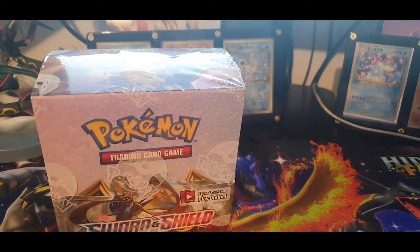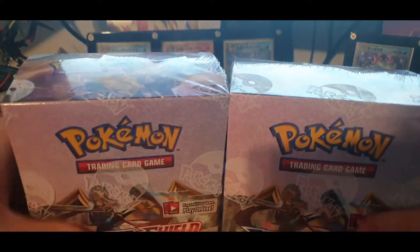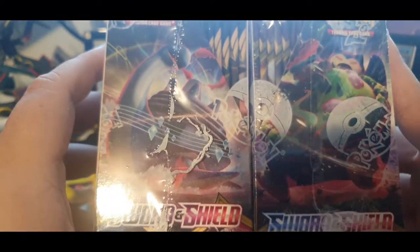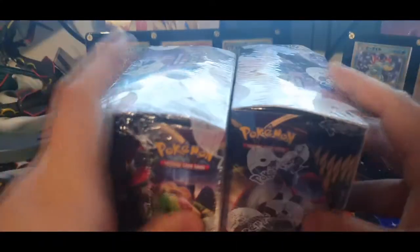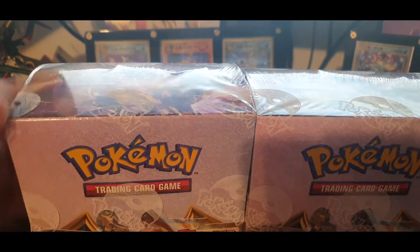We have not one but two Sword and Shield booster boxes — 36 booster packs in these things, plus another eight in each of those ETBs. The thing is, these are both not all mine: I have a booster box and an ETB for me, and a booster box and an ETB for one of my friends. That's how they look — exactly the same — and there's the bottom with the barcode. That is me unboxing them.